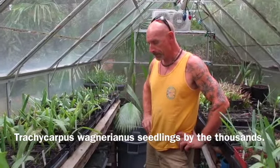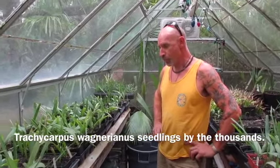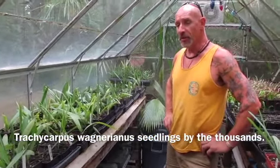Everything is going well. What's going on Miss T? We're down here — welcome to the greenhouse, welcome to the prop house. This is the Palm Propagation House South.